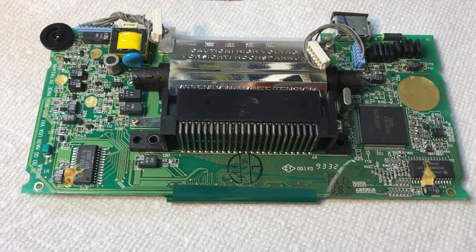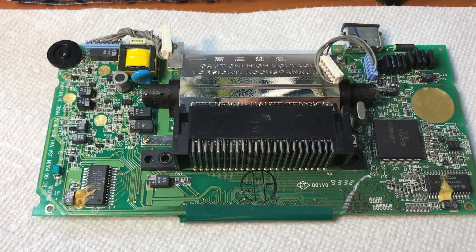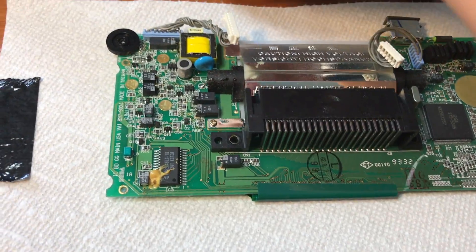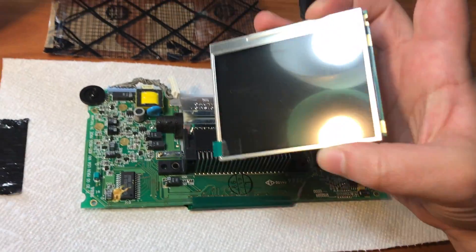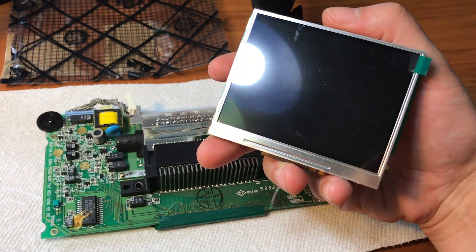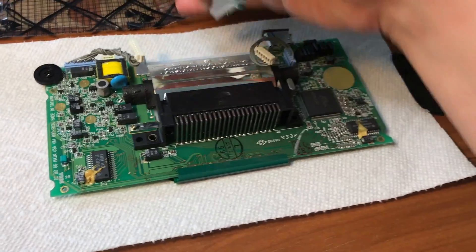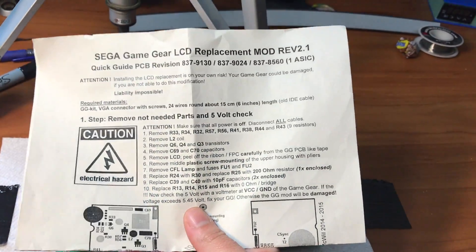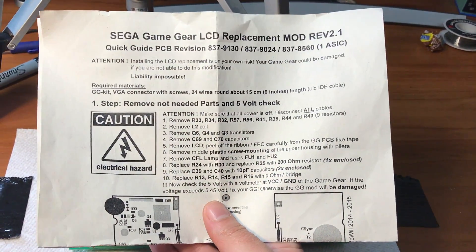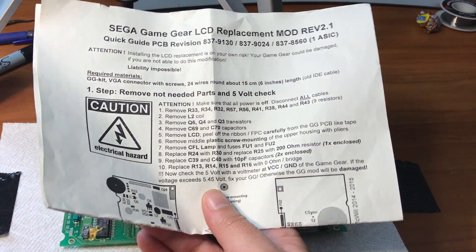If you're interested in that video, I'll leave a link in the description. Today is about replacing the piece-of-shit screen that is normally in the Game Gear for this gorgeous custom screen here. I have my instructions for my particular model, and we are going to go ahead and complete step one.